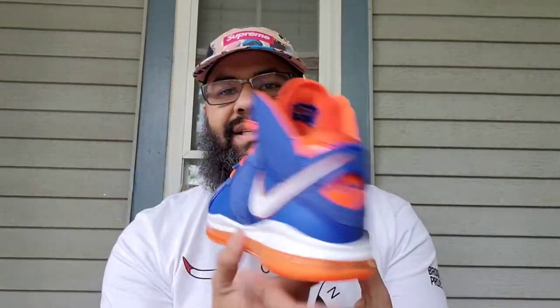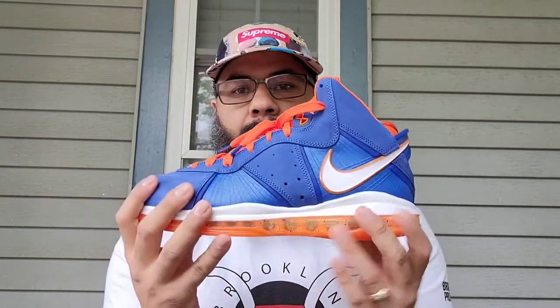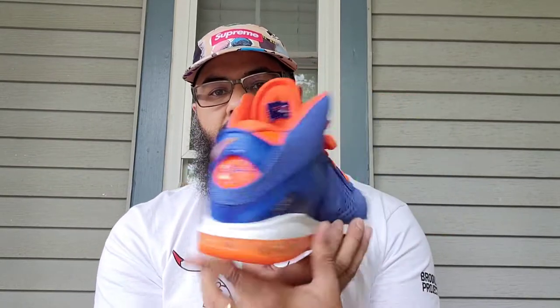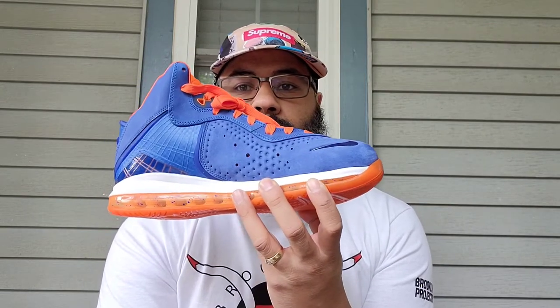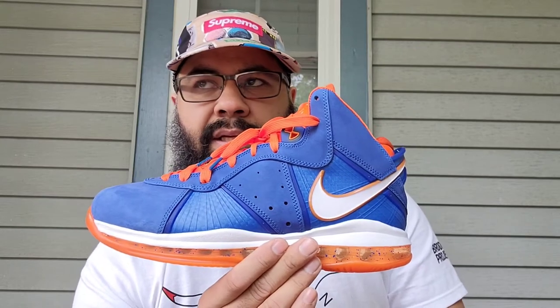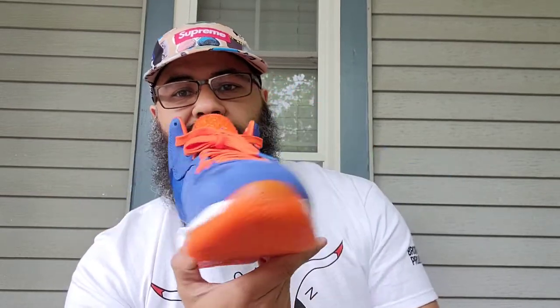Here they are — whoo! I can't believe these actually released. This is Hardwood Classics, old school Cavs colorway. LeBron was with the Heat, so it was just a sample — they were planning on releasing it but he went to the Heat. They did it with the 7 too, those were supposed to release and they didn't. But they blessed us with the 8, it's fire.